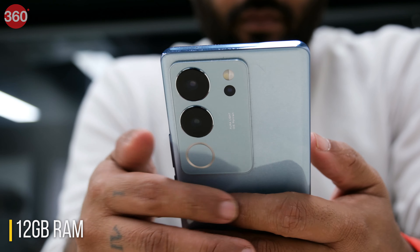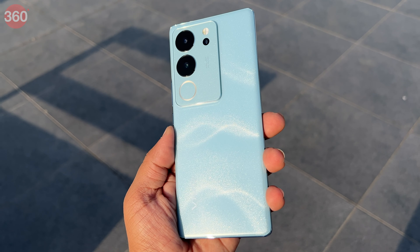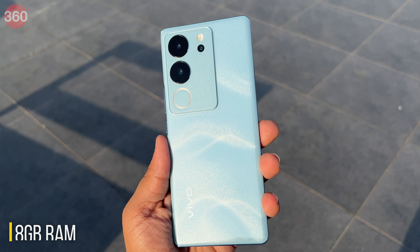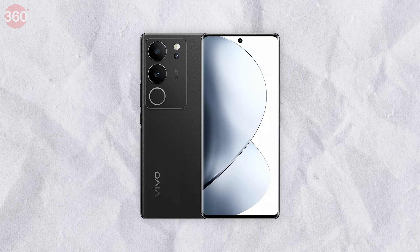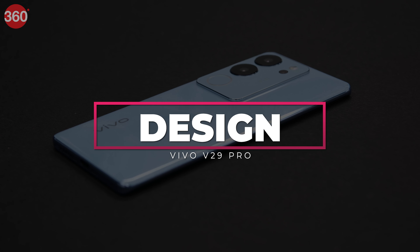The top-end variant of the Vivo V29 Pro comes with 12GB of RAM and 256GB of storage in the Himalayan Blue colour option, priced at Rs. 42,999. There is also an 8GB RAM with 256GB storage variant priced at Rs. 39,999 in India, available in a Space Black colour option.